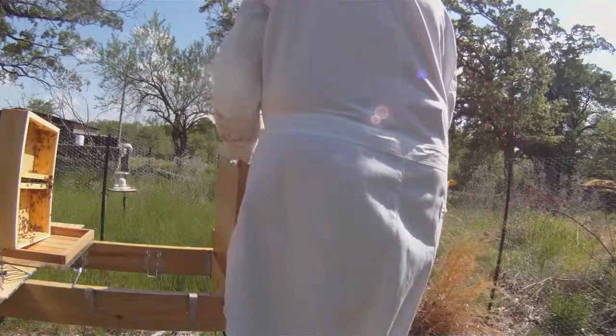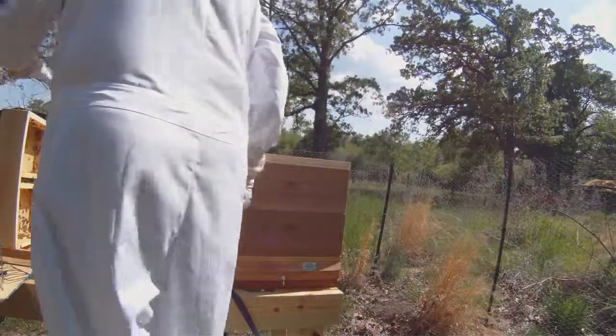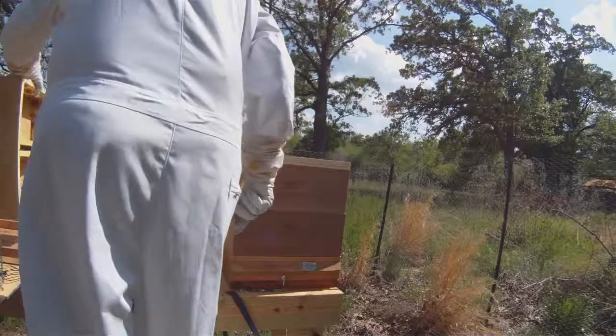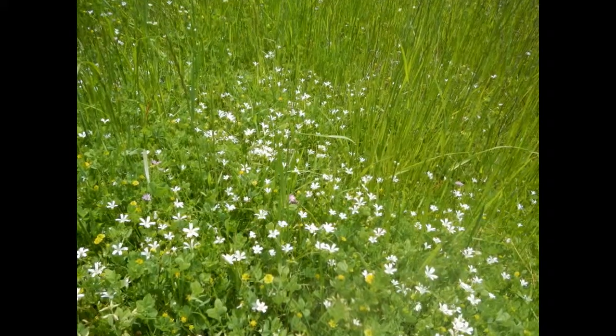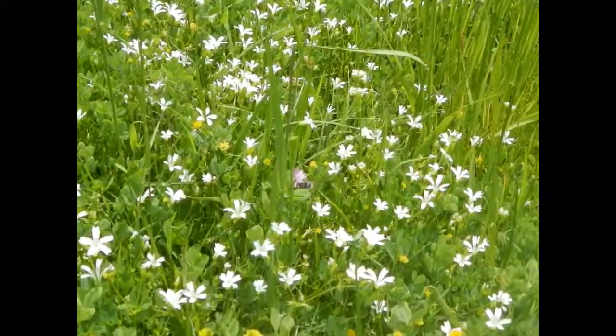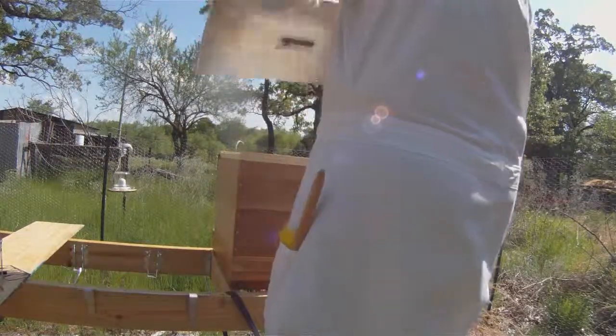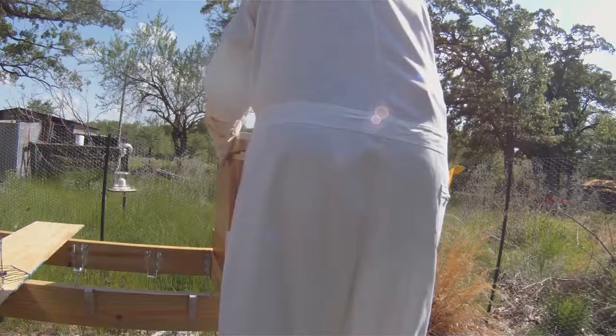Both hives look like they're in pretty good shape to go on for another week or two. I'm keeping the feeders off so they'll have to go out and forage for their own nectar now. I did leave the protein patties on so they can have their pollen substitute. The little bees emerging out of those cells in the bottom brood chamber will soon be able to start their lives.